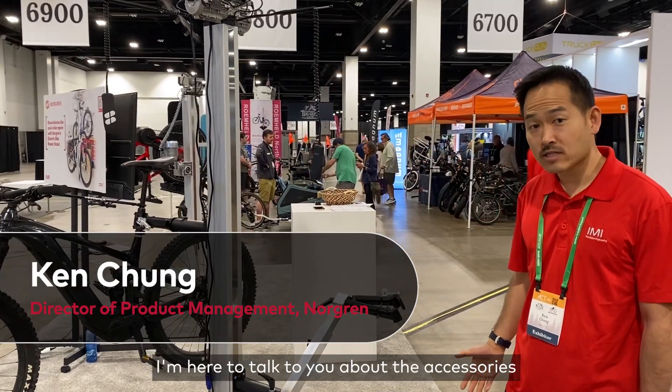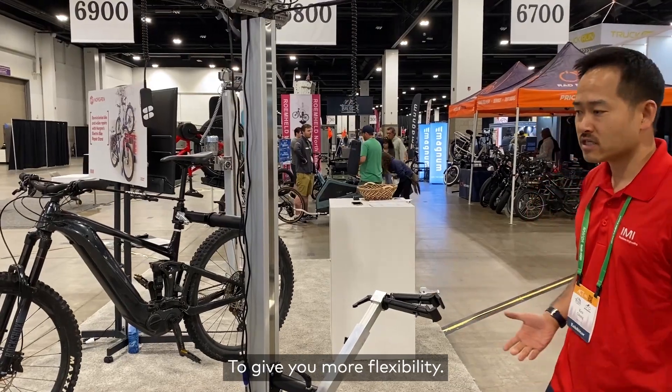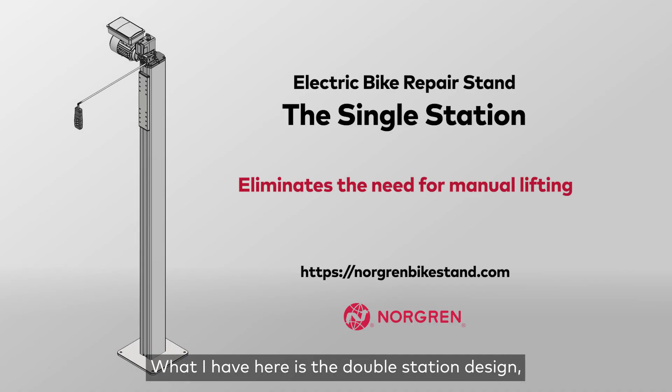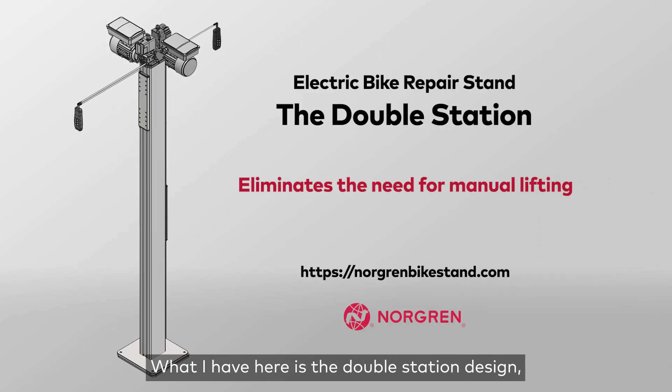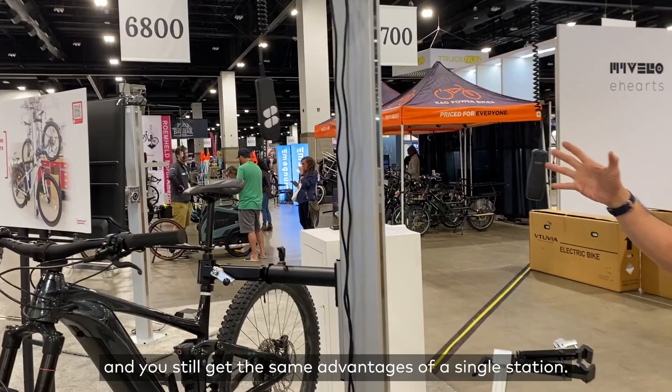I'm here to talk to you about the accessories and options for the Norgan Electric bike repair standard to give you more flexibility. So you've seen the single station design. What I have here is the double station design, and you still get the same advantages of the single station.